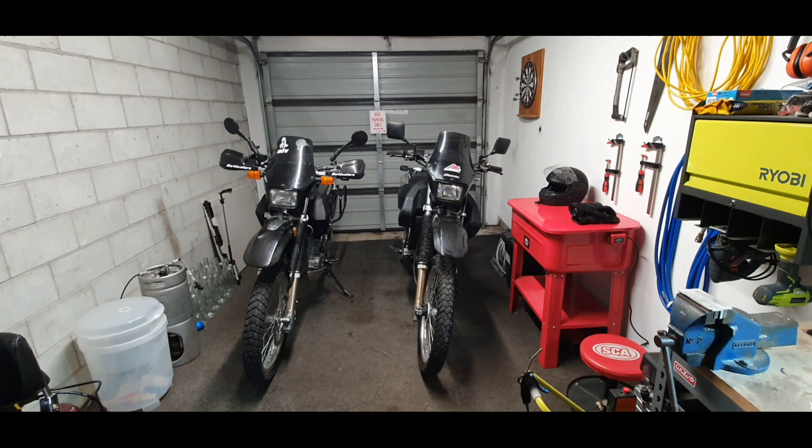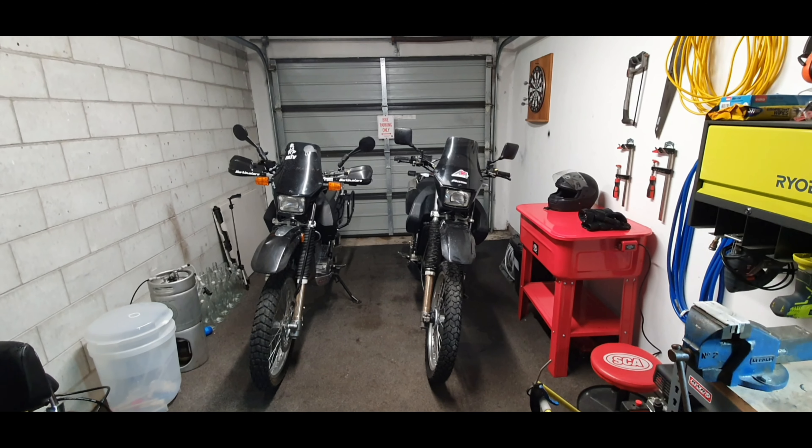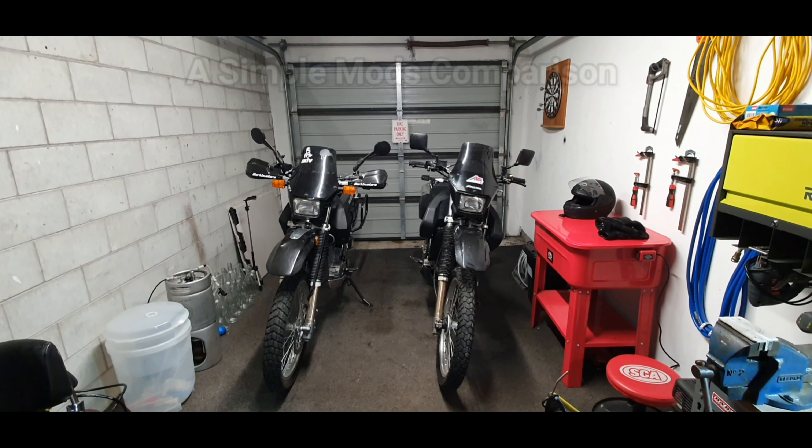Hey guys, how's it going? My friend's got his DR650 here for a bit of maintenance and I thought I'd do a short video of some of the different mods he has compared to mine, just so those of you who may have just got a DR650 can make a choice about what they want.